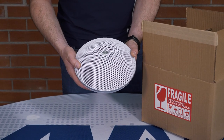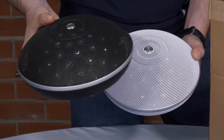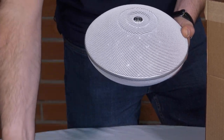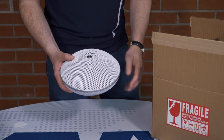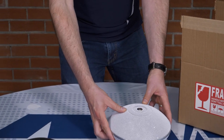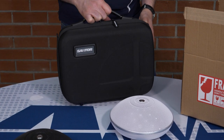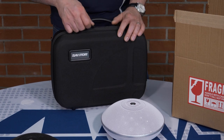Today, we'll be using the light gray model, although the unit is also available in black. Again, the unit is shipped in a standard cardboard box like this one. But if you visit our website under accessories, you'll find this briefcase custom made for the UNG-52.